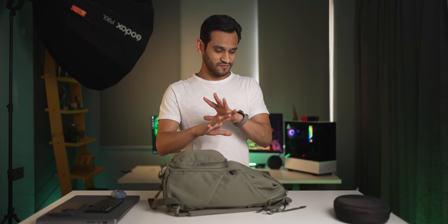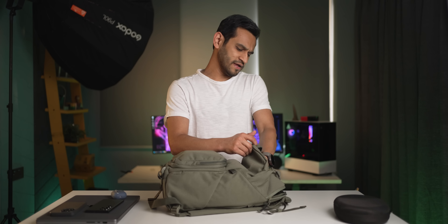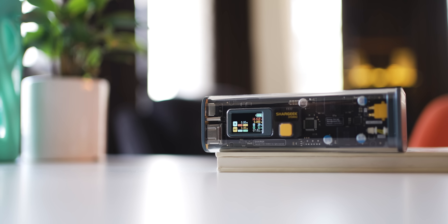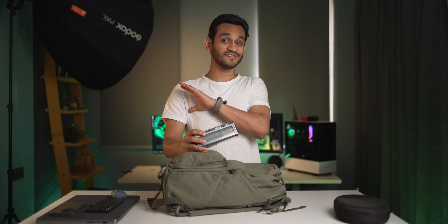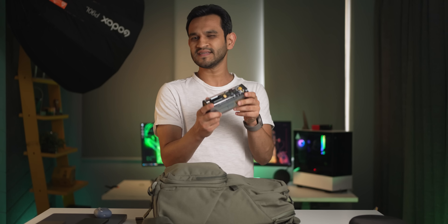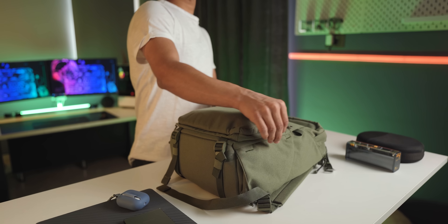Now let's talk about chargers and power banks. I use the Shargeek Storm 2 — it's a massive power bank with 25,600mAh capacity and a peak charging speed of 100 watts, so it can charge all my devices at their respective peak speeds. I actually use it only for laptops since it's heavy — I keep it on the table with the laptop while I'm working, so I don't need to find a seat near a socket in a café or carry a charging brick and cable separately.